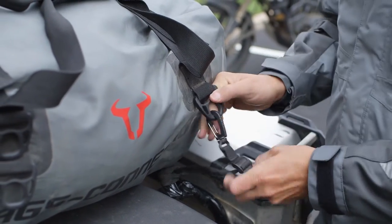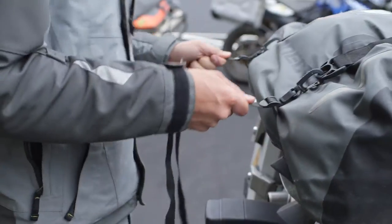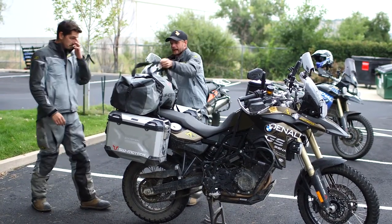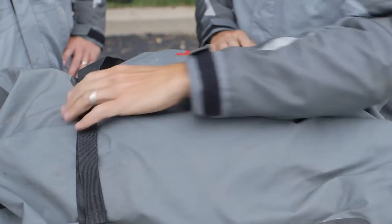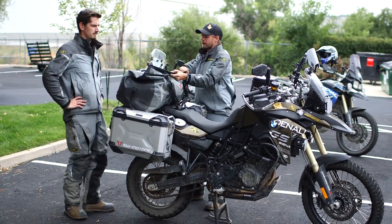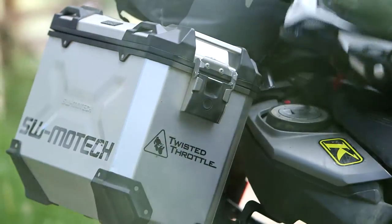Instead of running straps over the top, these pull down so it's secure on the bike. But if I want to get access to it, I can open it up, undo these clips on the top, undo my side clips, and now I've got access to my bag while it's still connected to the bike. These are pretty killer.